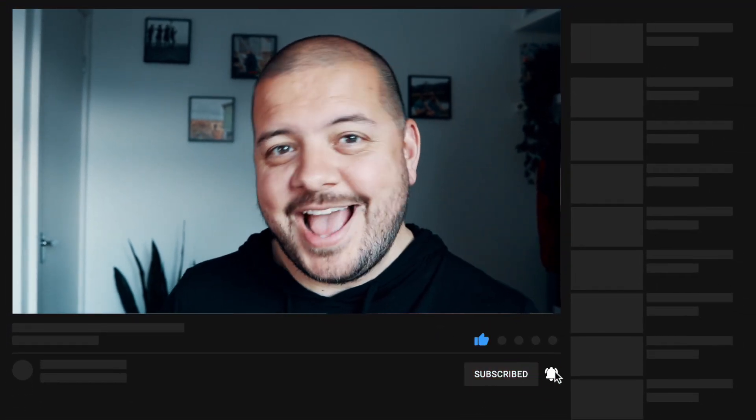Hey folks, as always if you've got any questions or feedback let me know in the comments — I'll be lurking and replying to all of them. And if you enjoyed this one be kind and hit the like button, and if you'd like to see more like this including other Tesla accessories that I've installed, maybe even a cheeky subscribe. I'll see you next time.